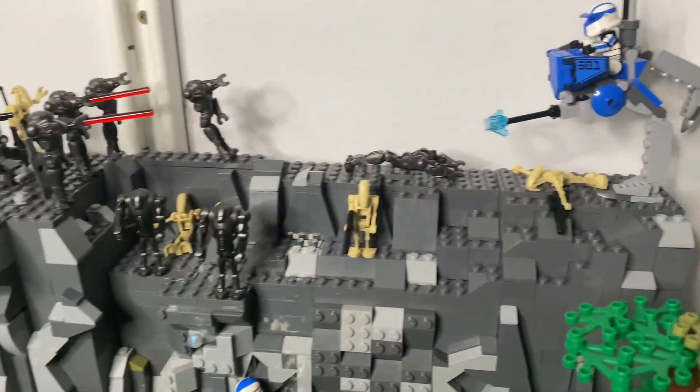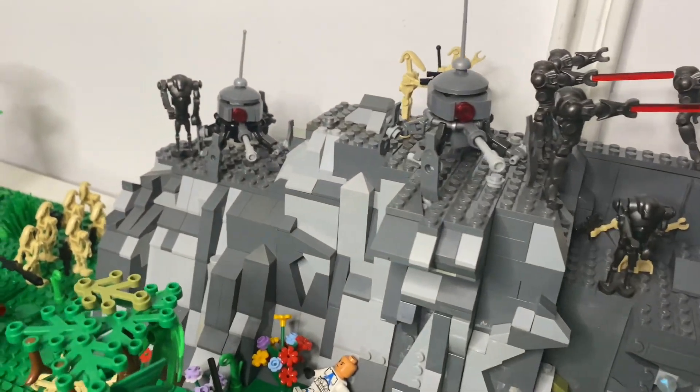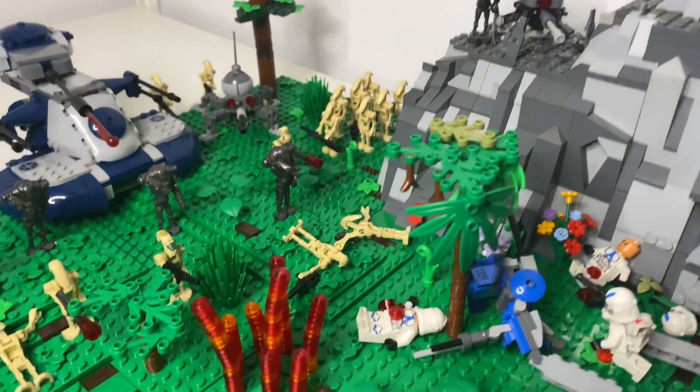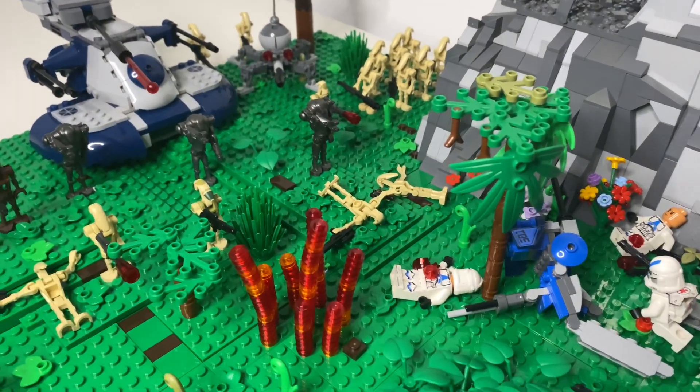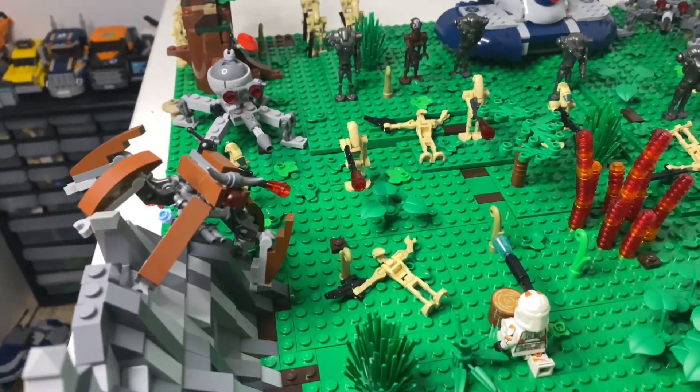We can then see the different levels of the mountain where the droids are stationed, with these two deadly dwarf spider droids firing down on the troopers. We then have this explosion from the Republic fire tank, and then the droid forces where we have the crab droid scaling the wall, or mountain.